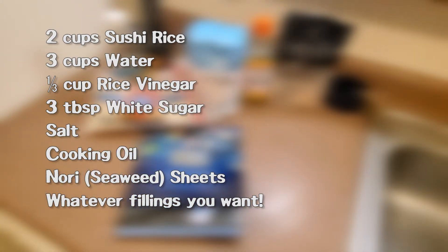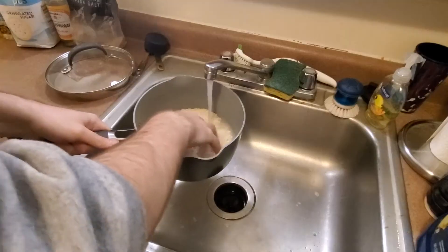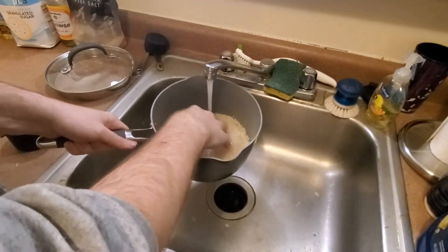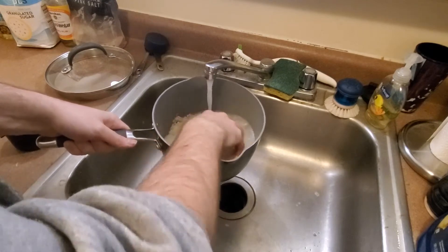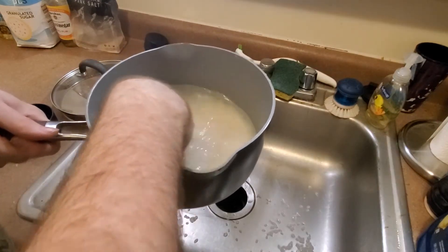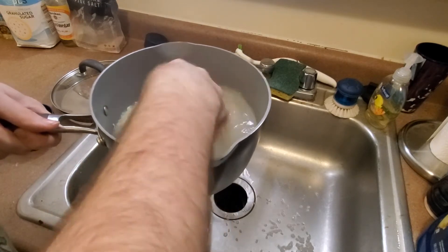If you're unsure about what you're buying, just ask. Tuna and salmon are usually pretty safe bets. To start, measure out your two cups of rice. Before cooking, you're going to want to clean the rice as best as you can to remove excess starch. You really do not want to skip this step, as failing to do so can give your rice a gross gummy texture.